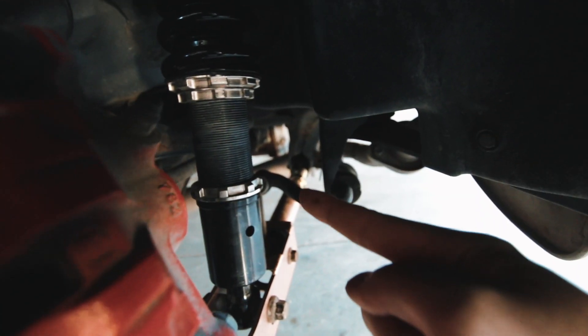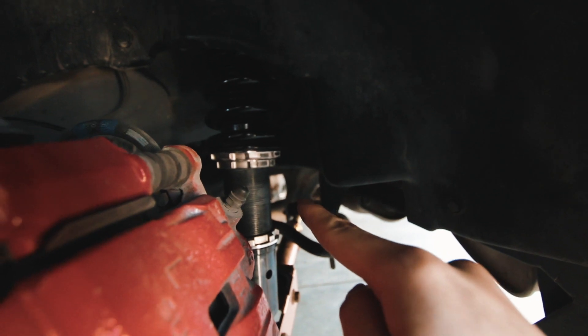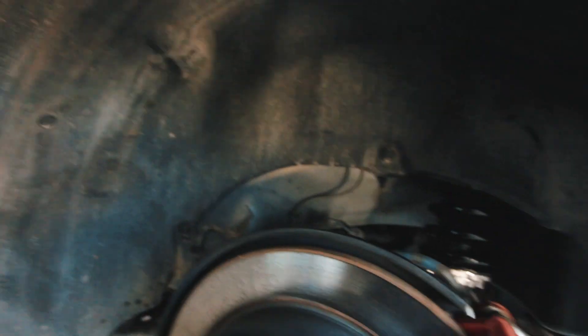All right, so we just raised up the rear coilovers since these already drop it a lot. We raised both up evenly on both sides. Now we are probably going to take this inner stuff off again and roll this side.